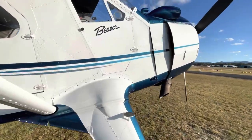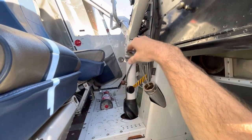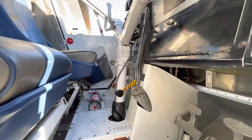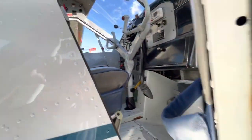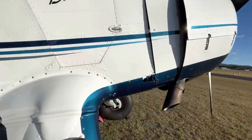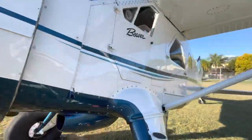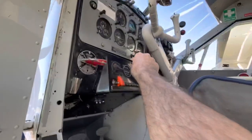So before we pull the prop through, we're going to check and make sure the aeroplane has oil. The oil filler is inside the cockpit on a Beaver — plenty of oil in there. We run straight 60-weight oil in these aeroplanes; it's like treacle on a cold winter's morning. We've got a cold winter's afternoon now, so that's not too bad. Then we're going to go around the other side and check that the mags are off.